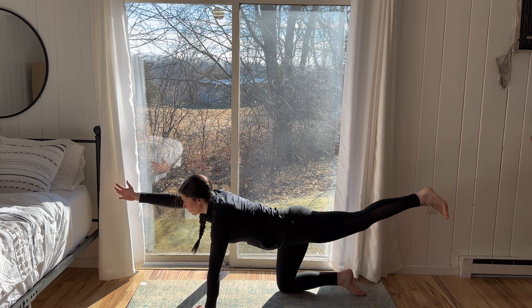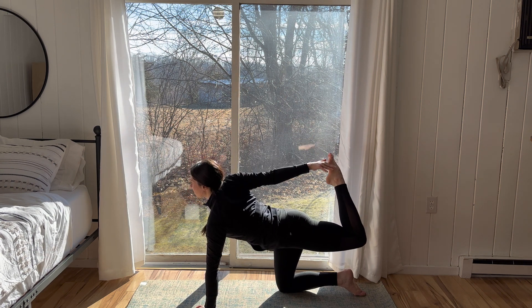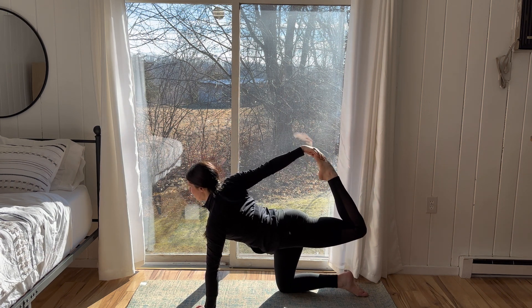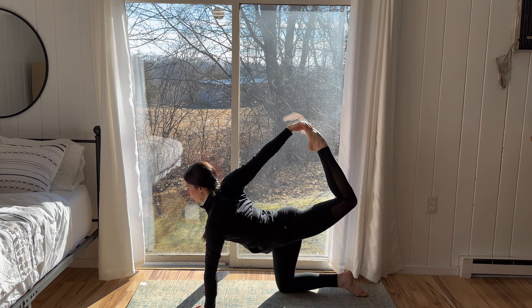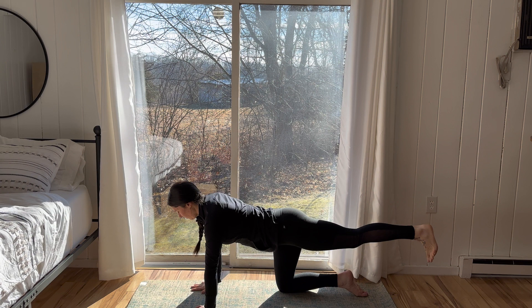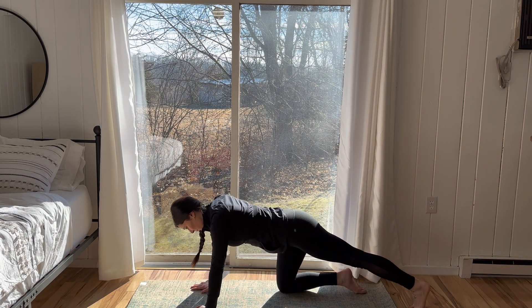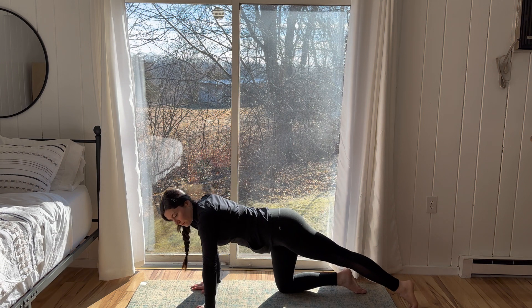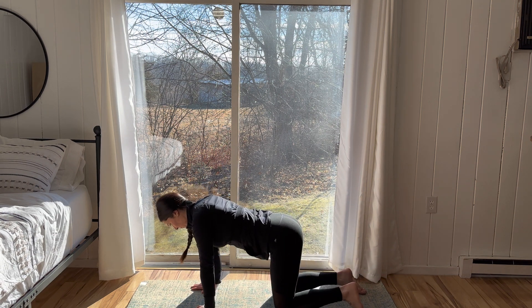Exhale, bring it to the center. After your third rotation, cartwheel the right arm back. Bend the right knee and reach the fingertips for the top of the right foot. Stay here for two breaths. Release with control, bringing the right palm back to the floor. Releasing the left foot to the floor and moving forward and back once more before coming back to a neutral tabletop position.